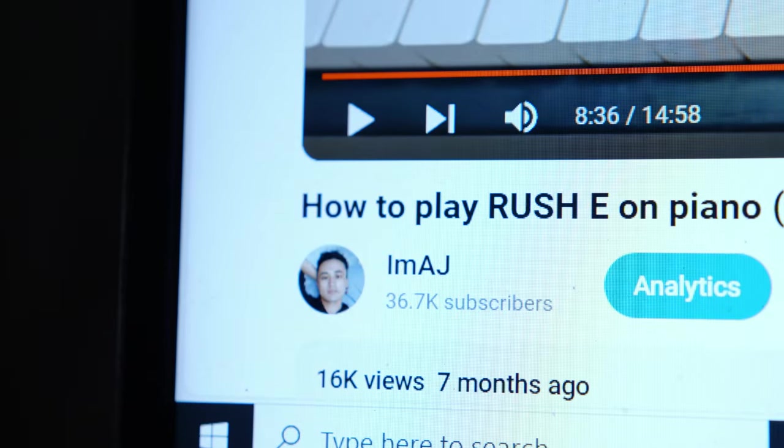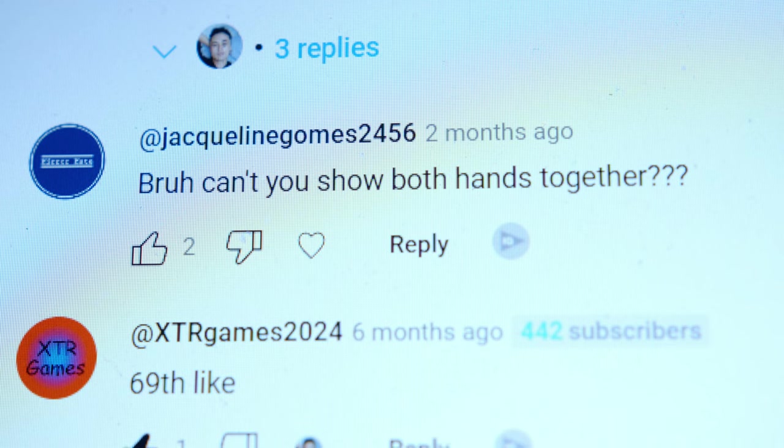This one I can get behind. Original score. Not too fast. I wonder who made this. Oh. I made it. Can't you show both hands together? Duly noted. Oh my. That's it.